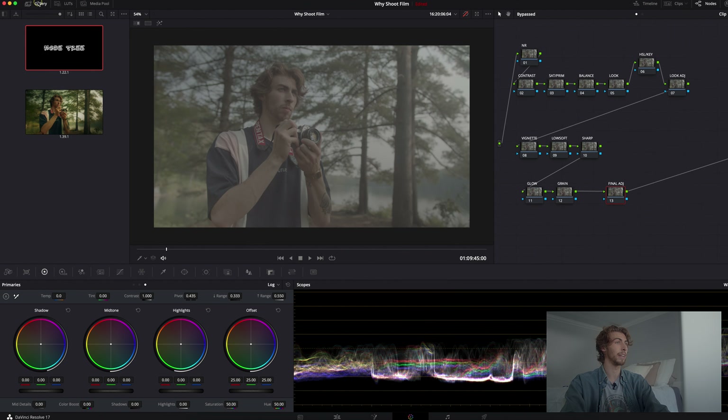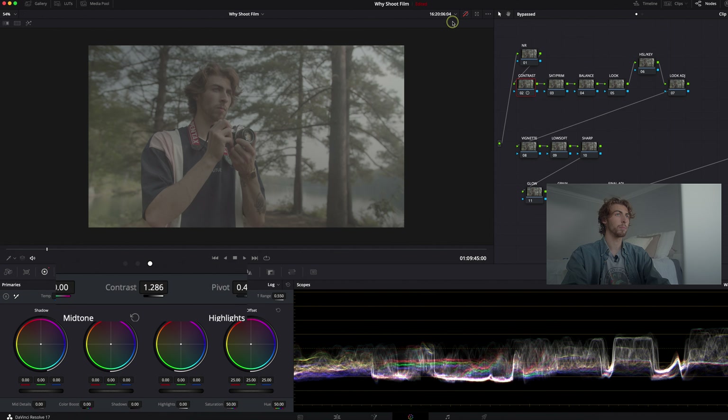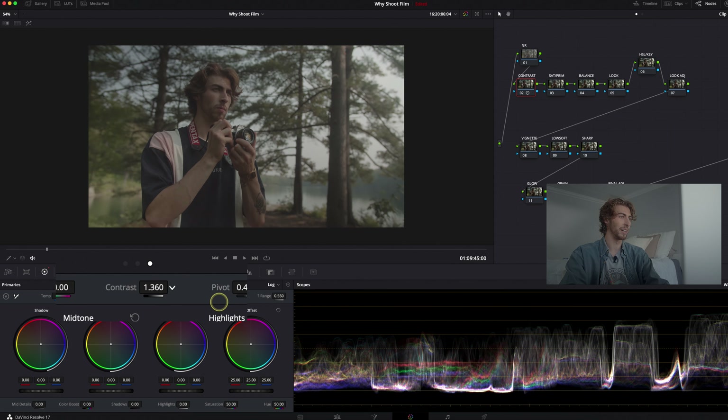Let's dive in with what I did first. Looking at this waveform, it's very tight and closed off, which means it's very hard to split when you're trying to select your highlights, shadows, and midtones. So what I do first is add a fair amount of contrast. It always helps to go to the extremes to see what each tool is really doing — obviously way too much — but I like to sit on this shot right around 1.35.